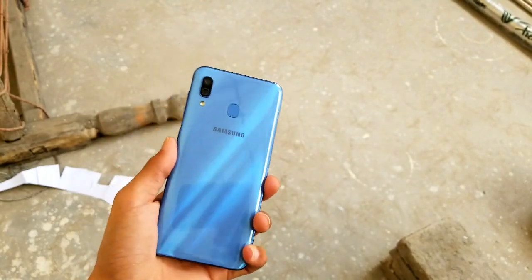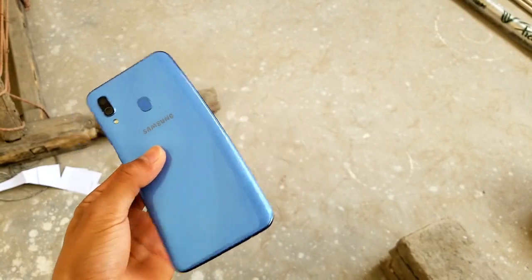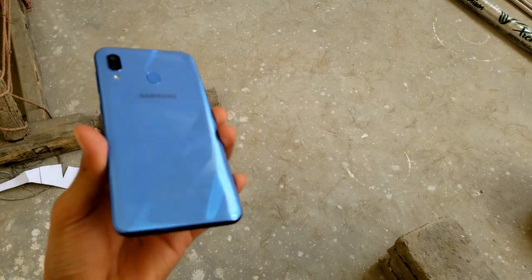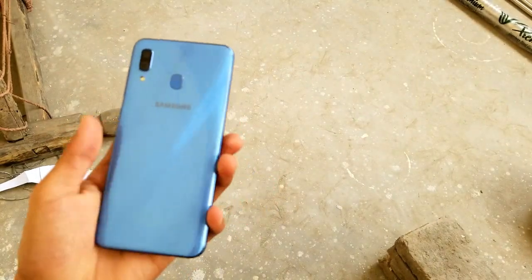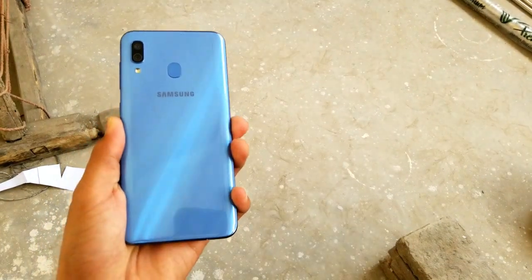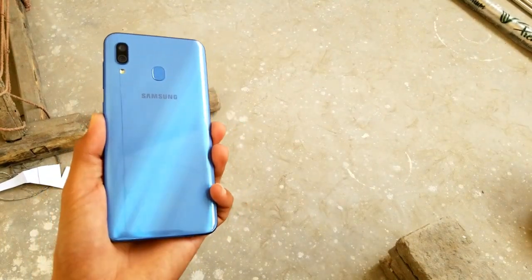Thank you so much for watching this full review of the Samsung Galaxy A30 — this is my two-day experience with the phone. Let me know your thoughts in the comments below. If you want to see more videos about the OPPO A3, I'll catch you guys in the next one. Peace out.